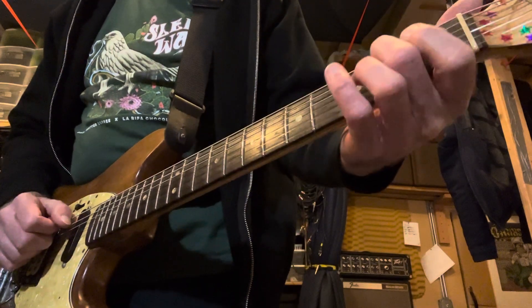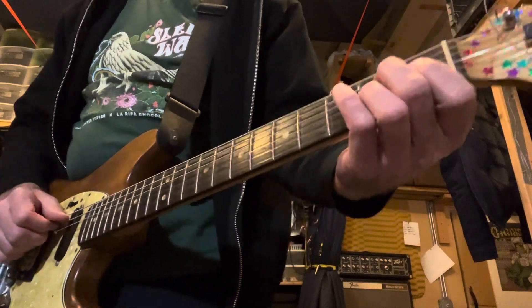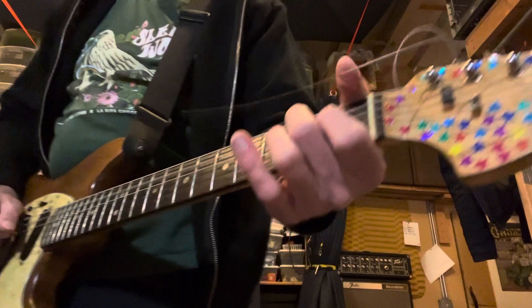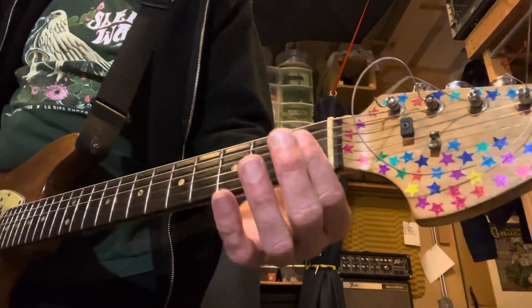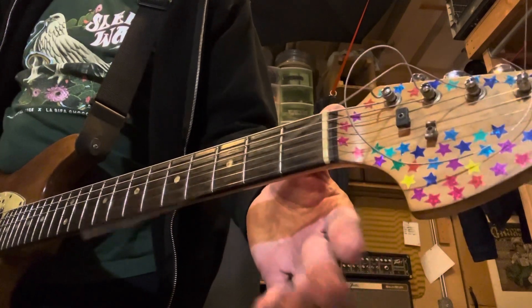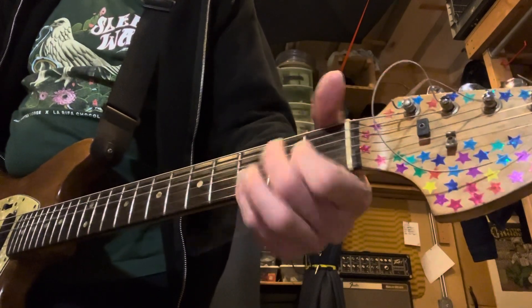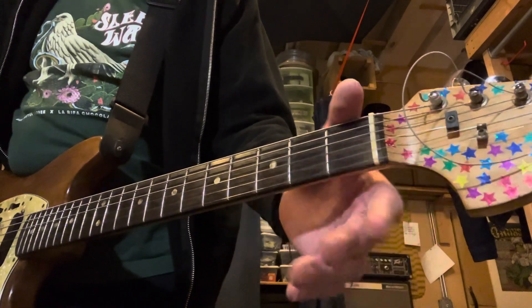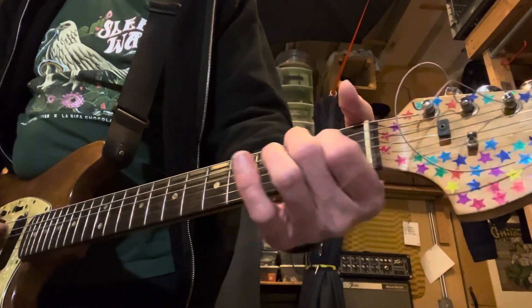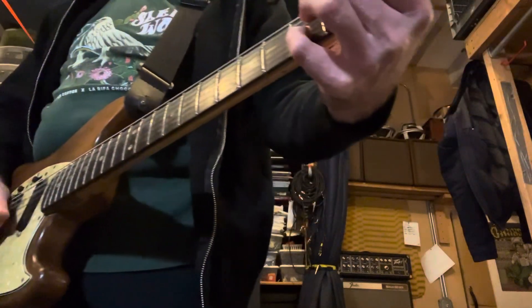This is almost like you're doing an open C in standard tuning, only second string at the second fret. So fifth string second fret, fourth string first fret, third string open, and then second string third fret, then let the second string open.